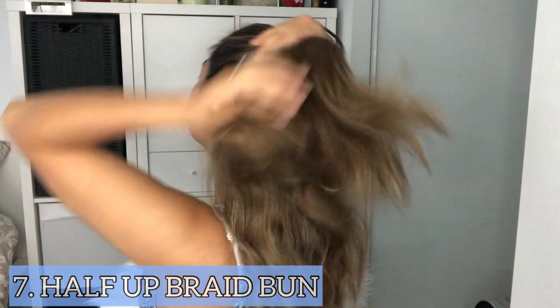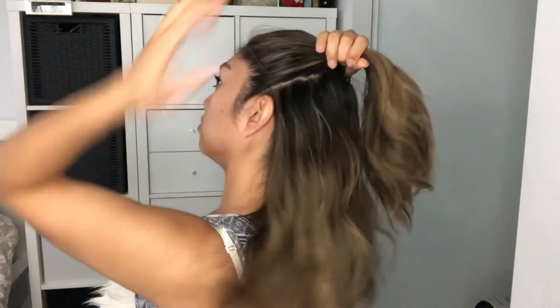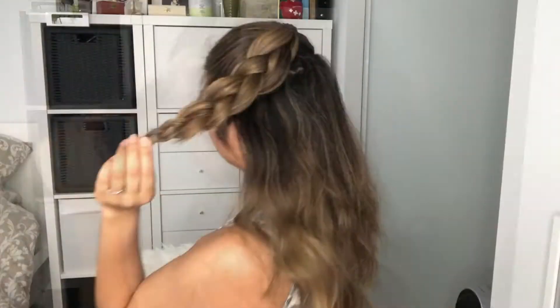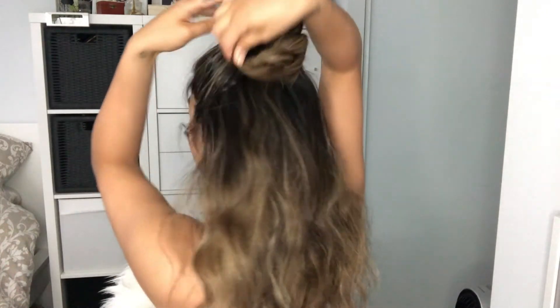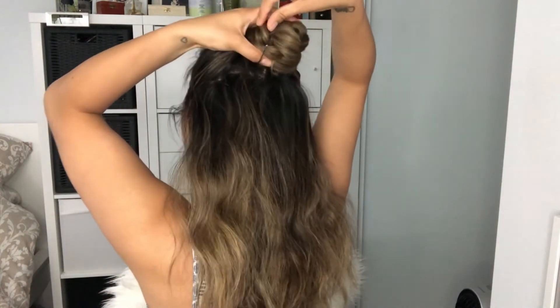The seventh hairstyle is a half up braid bun. This style is the same as number six, but instead of doing a twist we're doing a braid. Once the braid is done, you just wrap it around into a bun, then secure it with an elastic band or a hair tie.